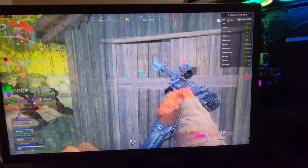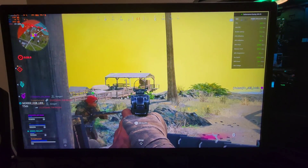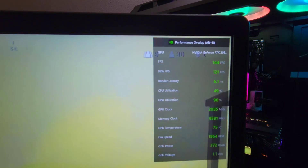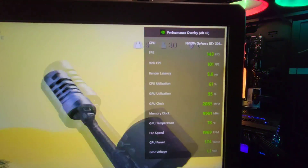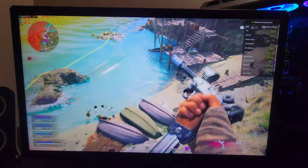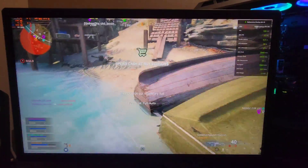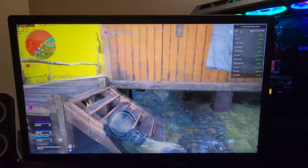I've just been having so much fun on this map. I know a lot of people are hating on it, but I really like it. Still around 140 FPS. I think the performance out of this build is just really phenomenal — we have everything maxed out at 4K and it's just smooth as butter.